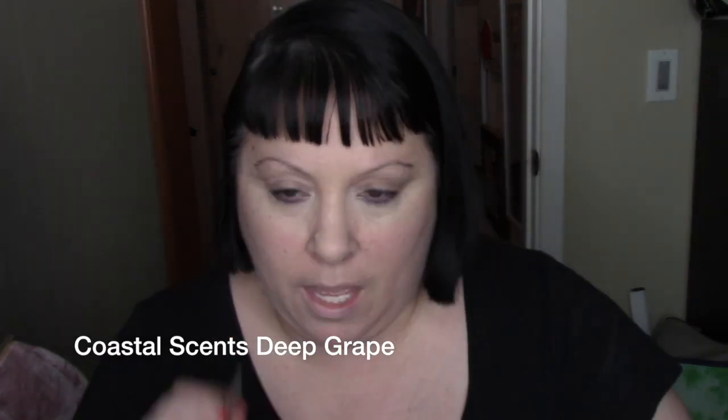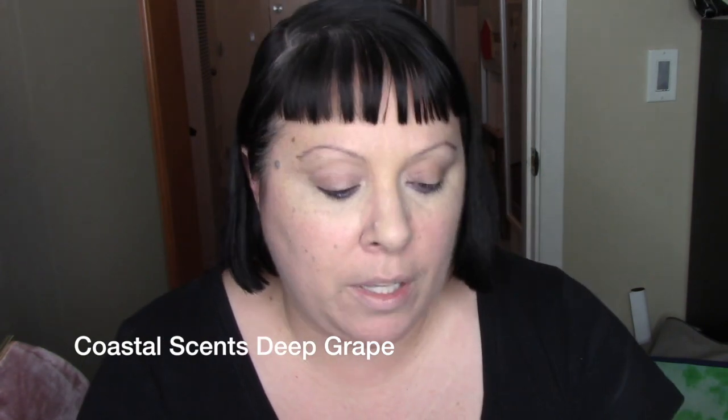Then using an angled brush, take an intense purple eyeshadow and intensify the outer lash line — this is only on the outer lower lash line. I'm using Coastal Scents Deep Grape with some Fix Plus, and a Morphe E11 angled brush. So I'm basically going over the lighter violet I applied before with this darker color, just along the outer edge of my lower lash.